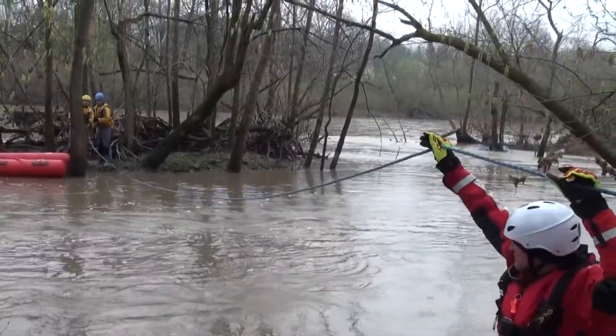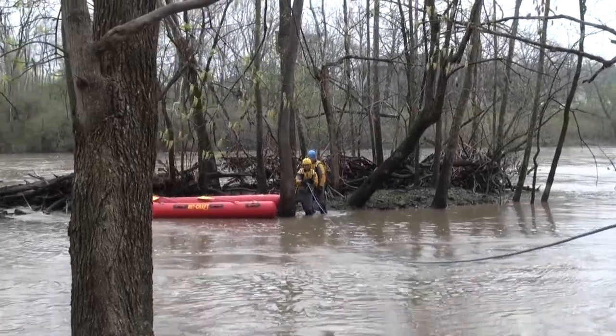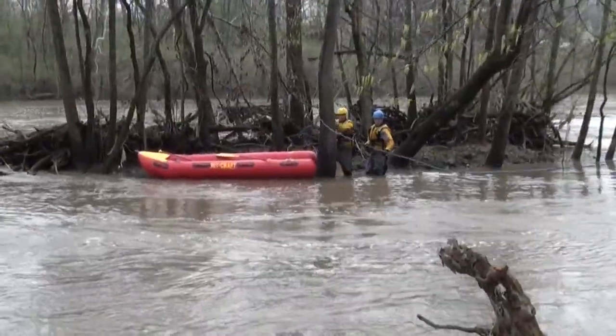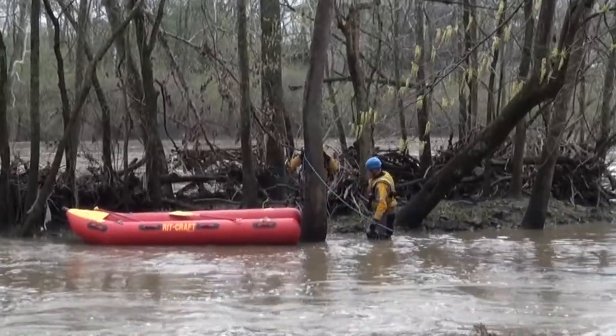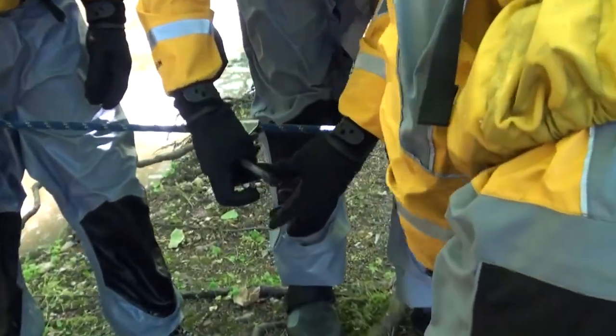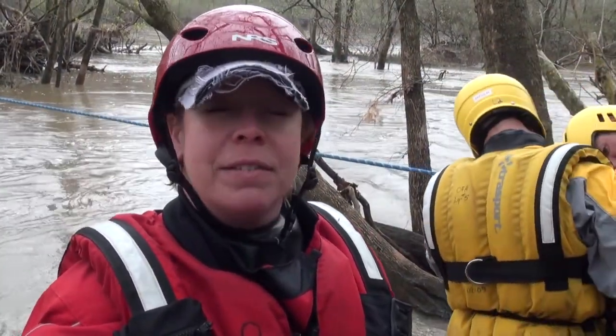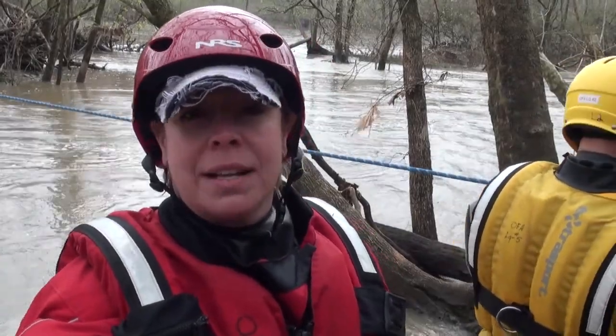That tree right in front of you is your high-strength tie-off anchor — go ahead and start wrapping it right there. Don't lose your messenger line, and don't go too high. When tightening up the track line, they're going to use a mechanical advantage. Instead of using a prusik — which in a wet environment has a tendency to slip — use a mechanical device such as a Gibbs ascender in place of your prusik. That's how they'll tighten up the track line.